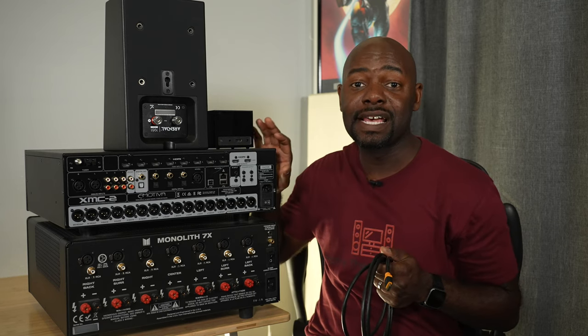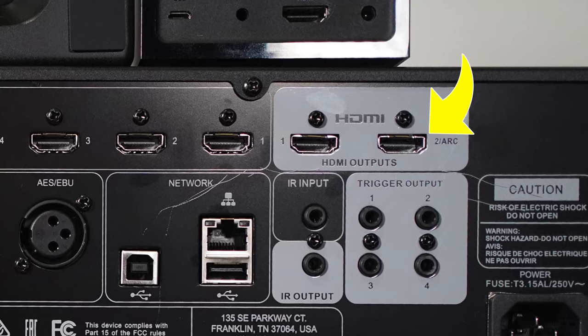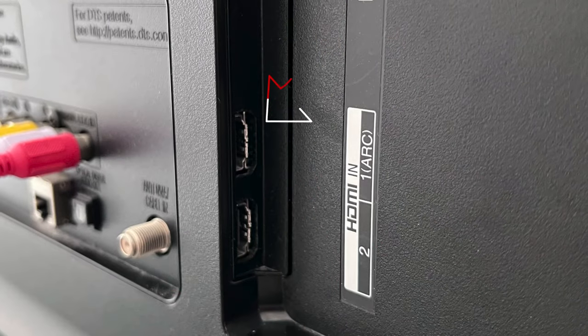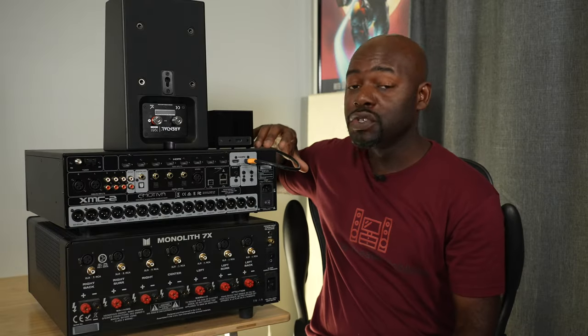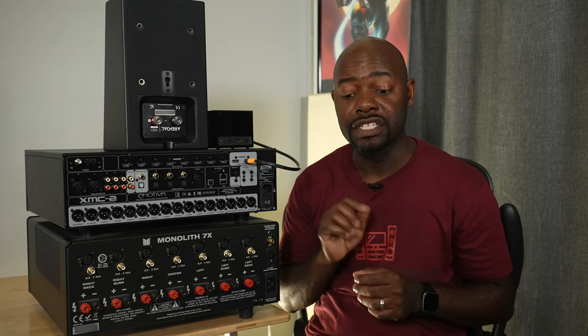I'm starting with the video side because the HDMI connections are on this side of the processor. I've got my HDMI outputs right here, and I'm going to connect to output number two because this has ARC — audio return channel — and this is the one you connect into the HDMI ARC port on your television. Using the audio return channel HDMI connection sends the audio from your television to your processor and then onto your amplifier once we connect everything.